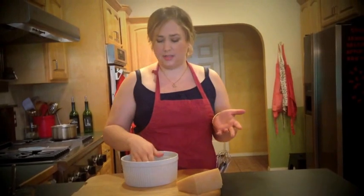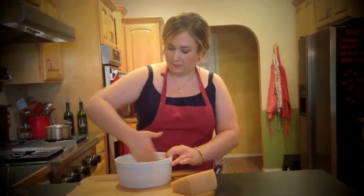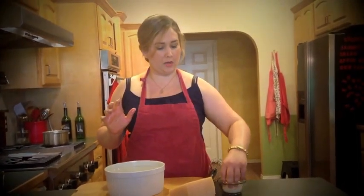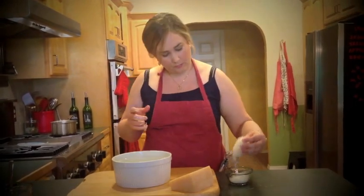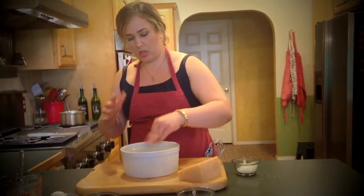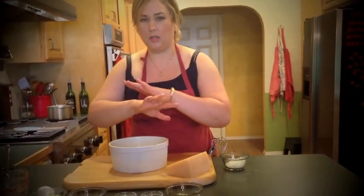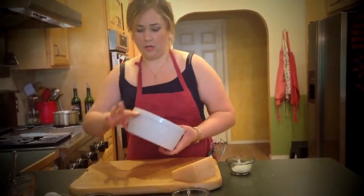Get a little melted butter, get messy, stick your fingers in, and spread butter everywhere. Take 2 tablespoons of shredded Parmigiano-Reggiano — just grate that with the rasp as well. Sprinkle that in and shake it all around the sides so that it gets all over the butter, and when you bake it, it makes a lovely crust.